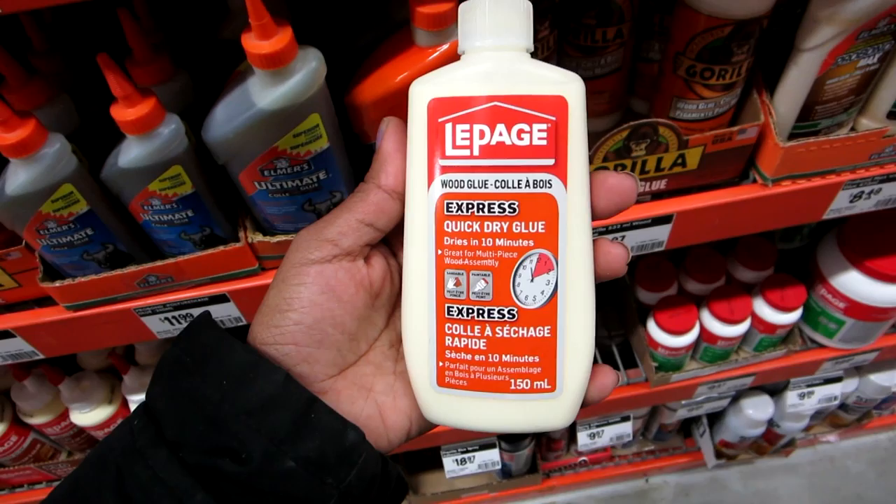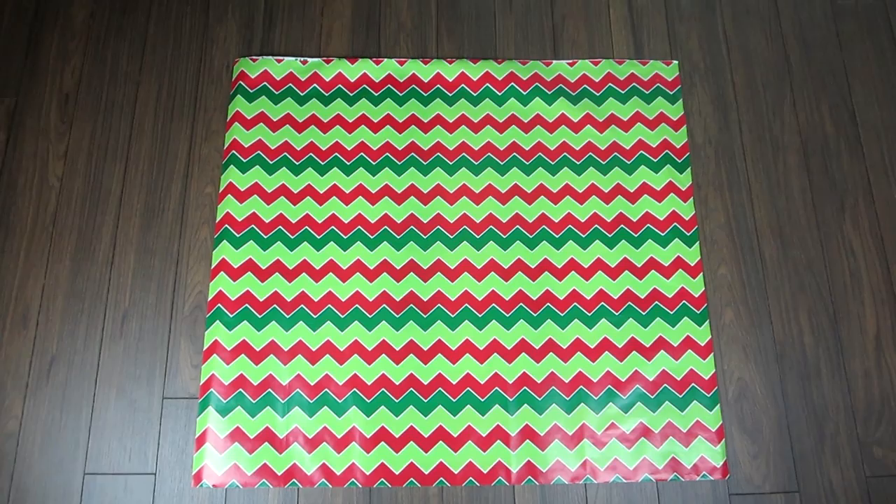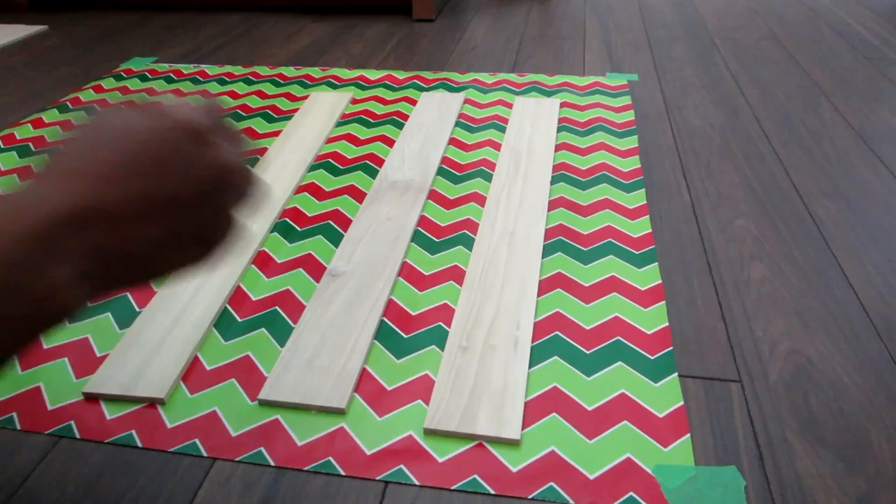I would also need wood glue to glue the wood together, and that takes care of materials. I already had brushes at home to apply the stain. I also needed some coins — that doesn't make any sense now, but I'll explain it later.